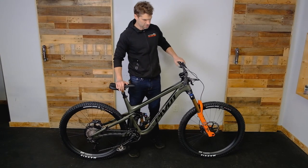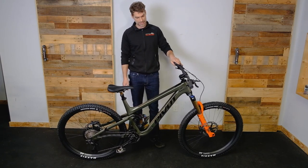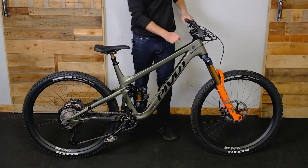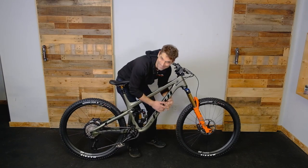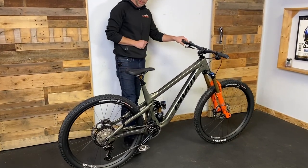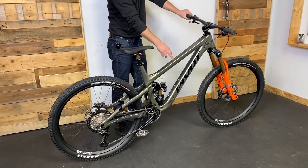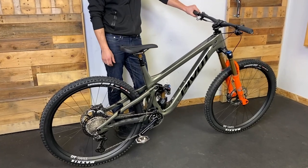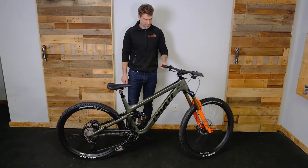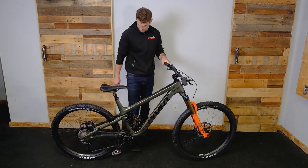Welcome back once again, Mitch here at the Trek Bike Store, Trek Pro City. We're here looking at another new product today, a new bike that's just come in — the new Firebird from Pivot, which I'm very excited about this one. This is their new enduro platform. I spent the previous season on the last one and I loved it as an enduro bike, so I'm really excited about this one. I'm a big fan of this colour too, this glacial green — it's looking good.